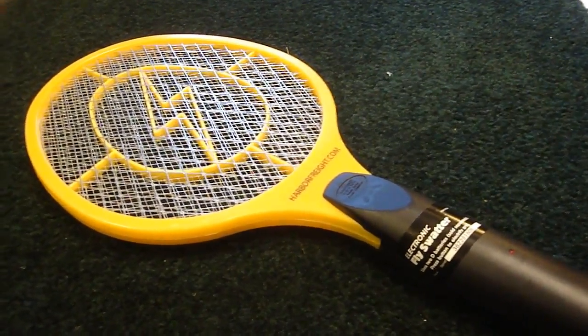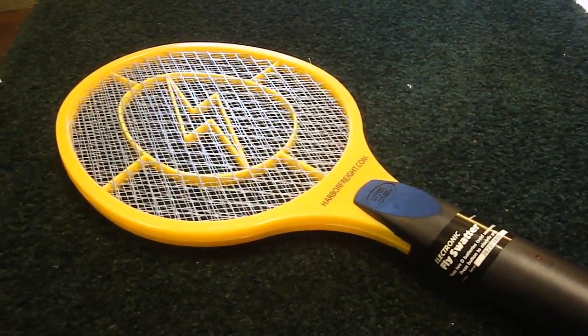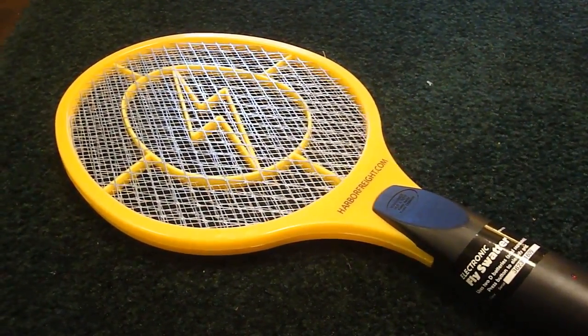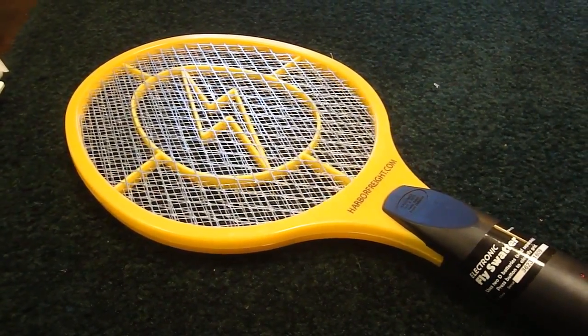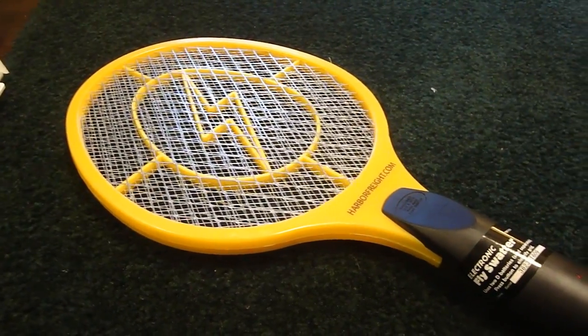Hello, David here, and today I'm doing a review of the Harbor Freight electronic fly swatter. Normally I would not buy a thing like this, but Harbor Freight had a free coupon if you bought something else — they were giving these away. Normally these sell for $3.99, so it's not a lot of money anyway.